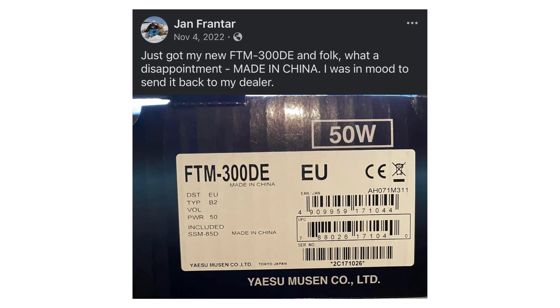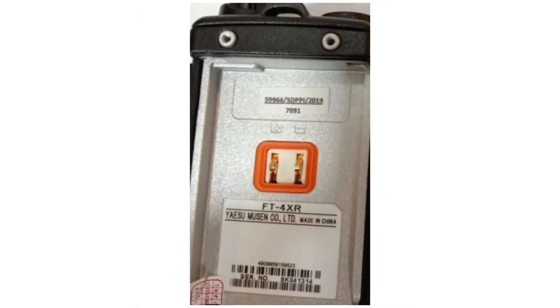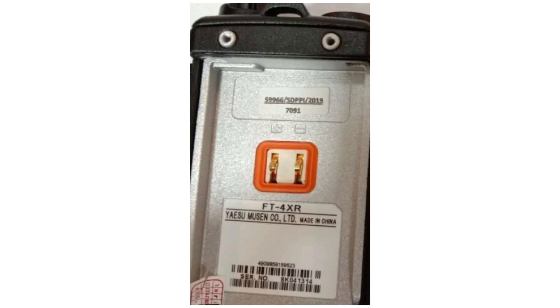Here's a picture I pulled off the internet: 'I just got my new FTM-300DE — what a disappointment, made in China. I was in the mood to send it back to my dealer.' I don't think it's fair to send a radio back just because it was made in China. The FTM-300 is a pretty nice, popular radio, and it is made in China — you can see it says 'Yaesu Musen Co., LTD.' But being made in China doesn't make it bad. It's going to be clean, have a good front end, and there's a company behind it that backs it up. Here's another Yaesu, the FT4XR — you can see on the label it says made in China. But it's a pretty nice radio; I'd take it any day over most of the crap radios you see advertised, marketed, reviewed, and unboxed on YouTube.